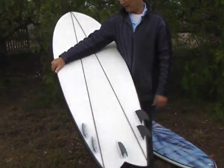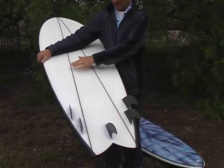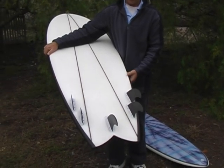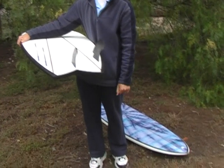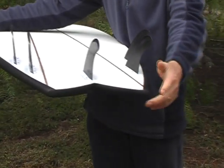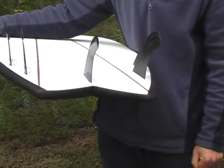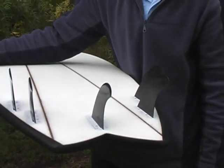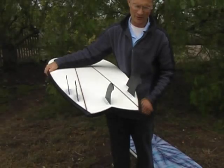Something else this board has that last year's model boards didn't have, and this is an option of course, is the twin stringer setup. We've done this for a couple of reasons. One, just to give it a bit more strength in the tail. Spire tails are often fraught with danger as far as breaking off the tails are concerned. But what we've done is put the stringer right to the tail in this model board so that you've got the strength right there in the tail — timber right to the tail.